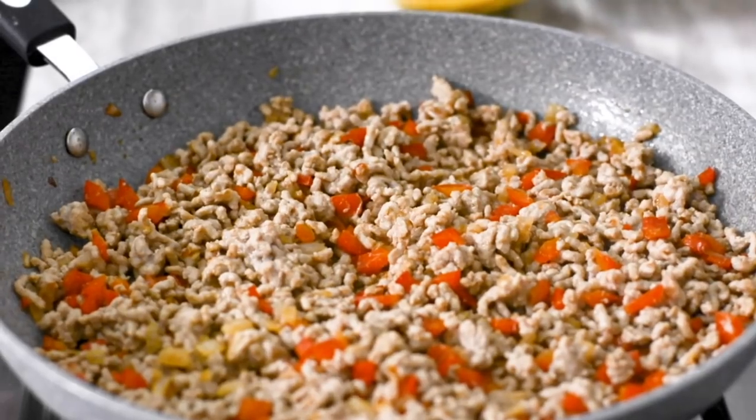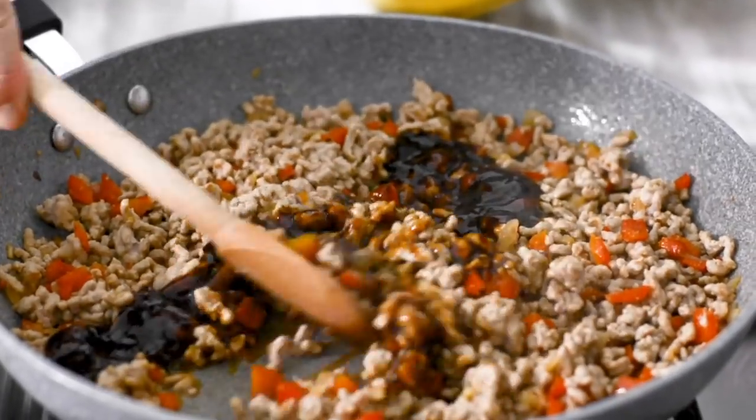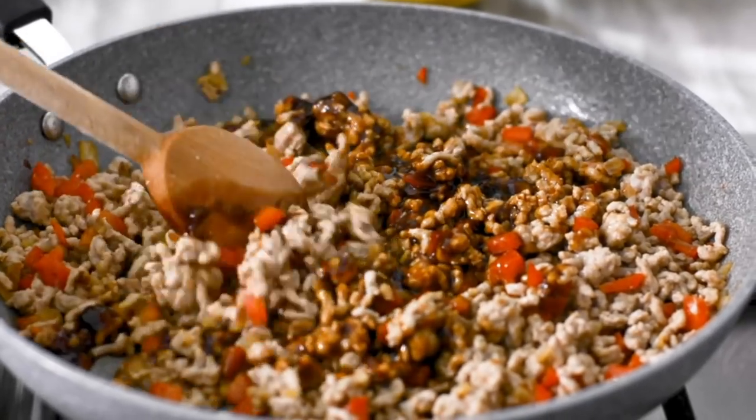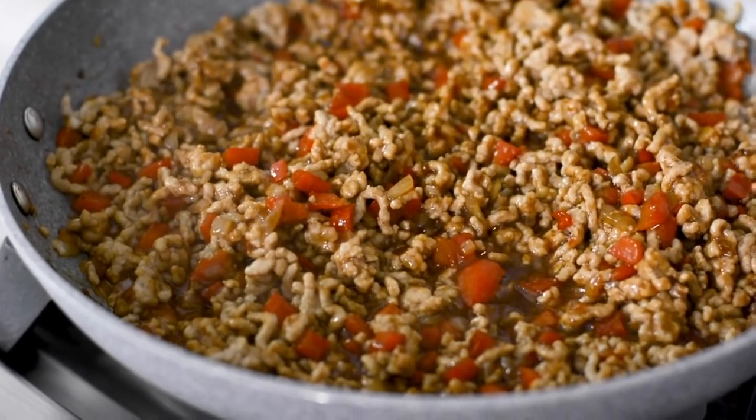Crumble the pork into the pan and break it up with a wooden spoon. Cook until the excess moisture evaporates and the meat begins to crisp. Add the hoisin sauce and stir to combine. Continue to cook over medium-low heat and simmer for about three to five minutes.